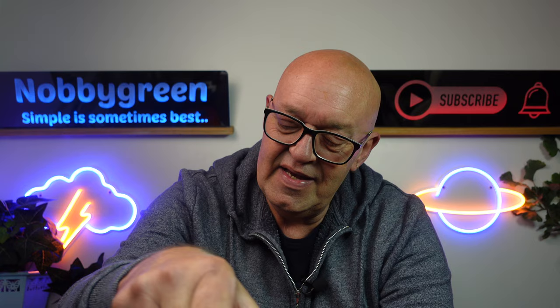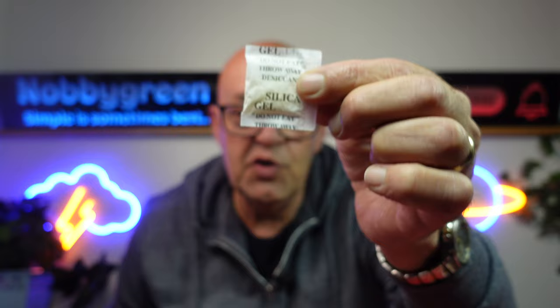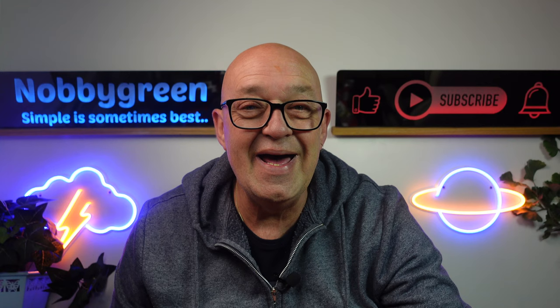And that is this: silica gel bags. Since I've had the Mini 3, I've placed two of these in the bottom of the bag and I haven't had any problems whatsoever. It seems to take the moisture out of your drone and your lens.